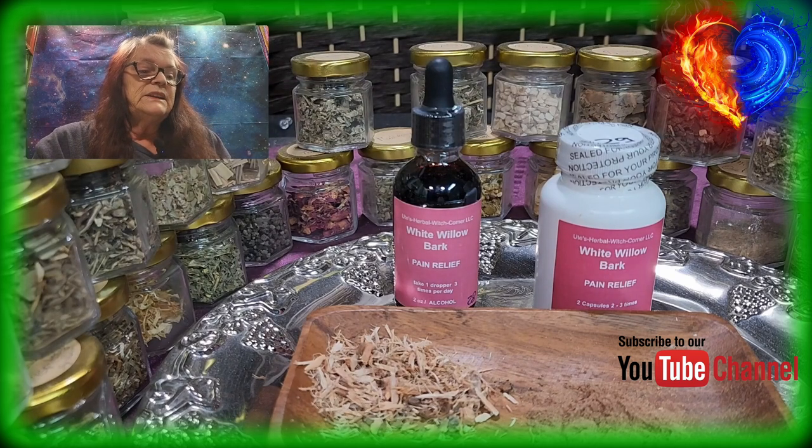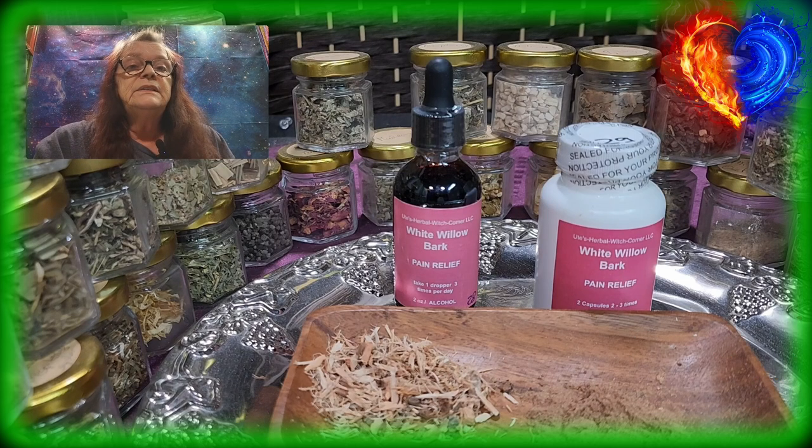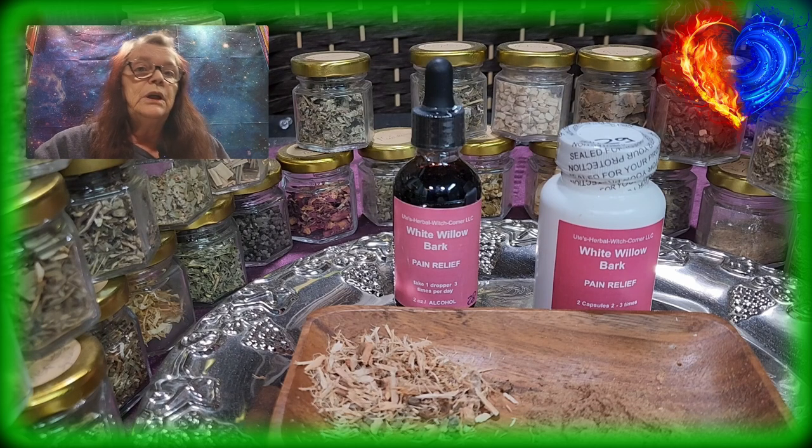So, is white willow bark safer than aspirin? Yes, 100%. All of my alternative medicines are pure herbs — there is no filler, no additional chemicals. The benefits come from the herb and how I prepare it, either as a tincture with alcohol or with glycerin. It's always written on the bottle if there is any alcohol in it, so you know exactly how the tincture is made.